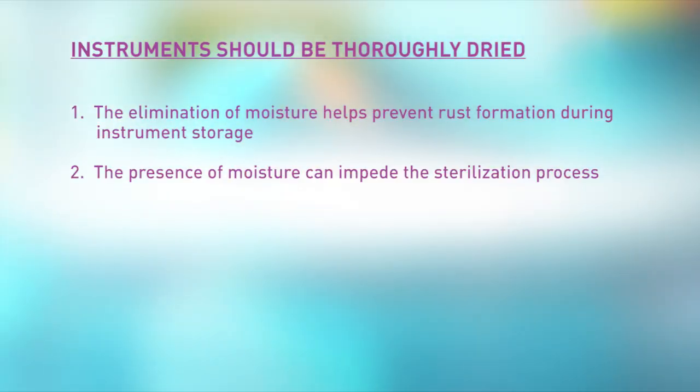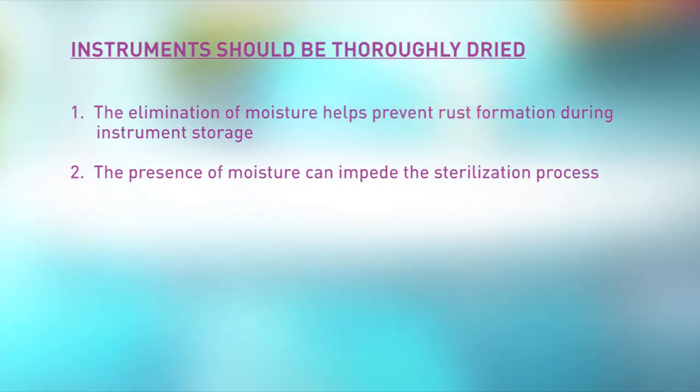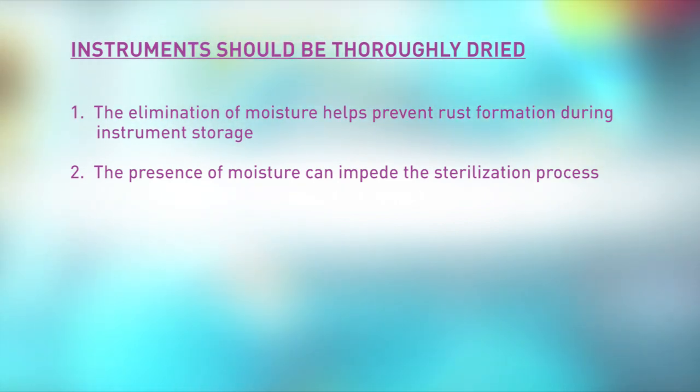The Association of Perioperative Registered Nurses, or AORN, recommended practices for cleaning and care of surgical instruments and powered equipment note that instruments should be thoroughly dried for two reasons. Number one, the elimination of moisture helps prevent rust formation during instrument storage, and number two, the presence of moisture can impede the sterilization process.